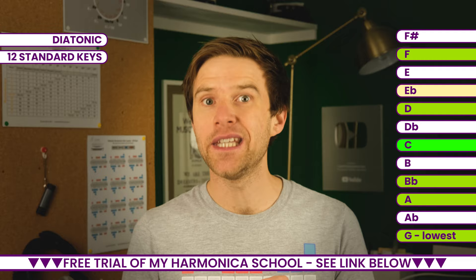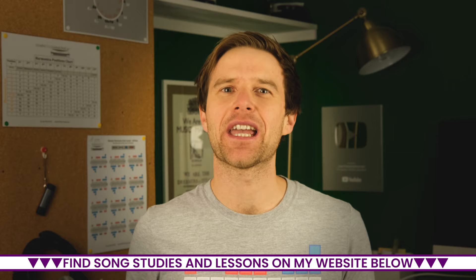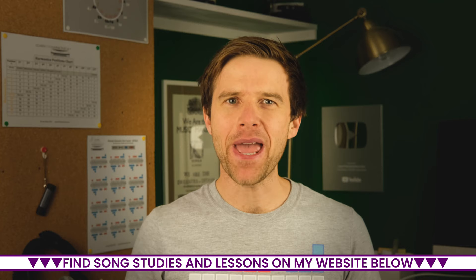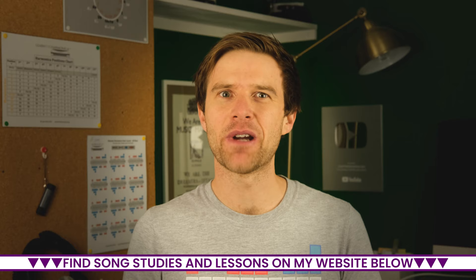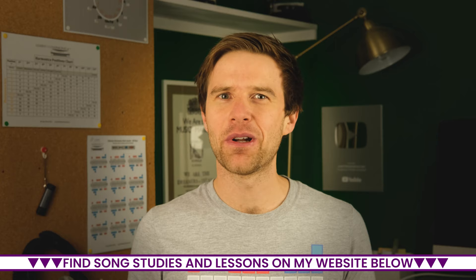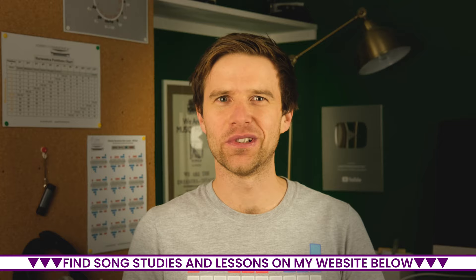The big question really is how many harmonicas are there in the world? It'd be impossible to get an exact number, but bear in mind that the harmonica is the best-selling instrument in terms of sales around the world — it's even been into space. I recently visited Hohner harmonicas in Germany and they're still making around a million harmonicas per year. So if you think about the amount of harmonicas being bought by regular players, plus the ones gathering dust in people's drawers, it's got to be in the tens, if not hundreds, of millions.